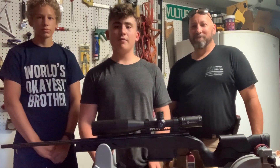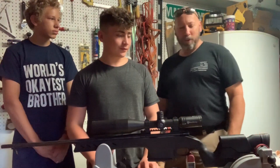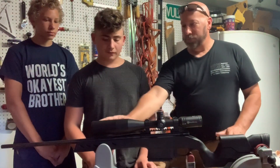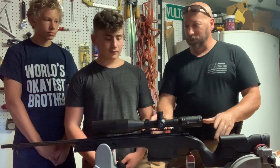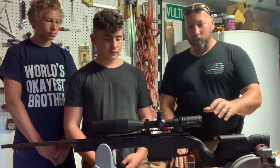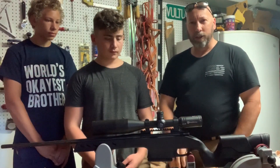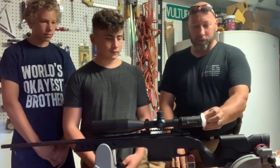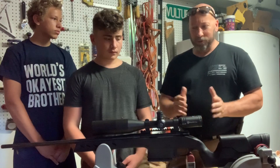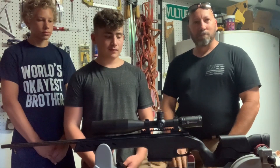We're here with our friends Les and Frank today. They're going to be painting our gun from black to camo. Les, what are we going to be doing today? First of all, thanks for having us out. We're going to clean the gun, get all the oils off, take the barrel and action assembly out of the stock, then we'll mask off the optic markings, cover the lenses with tape, and apply the paint one step at a time. When we're done, you'll have a camoed rifle.